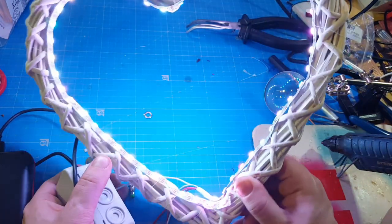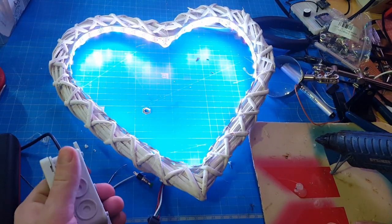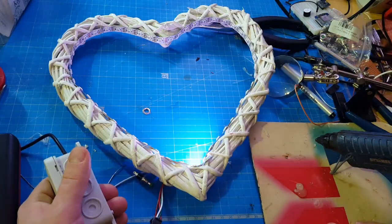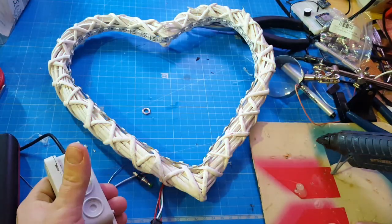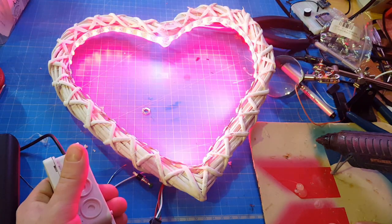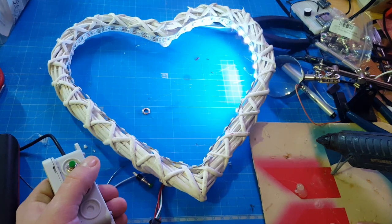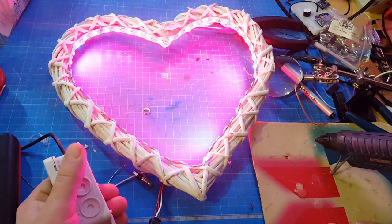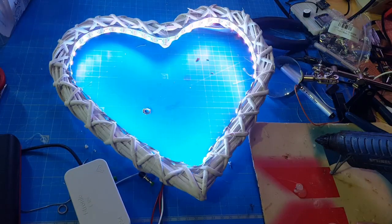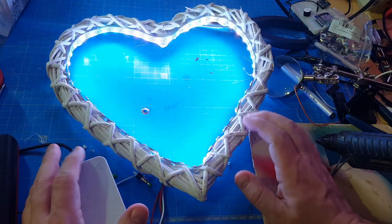Press the button and the next animation starts — random colors all at the same time. It works! With the button I can toggle through the modes. This is a beating heart, this is a little glitter running mode, and a random mode.